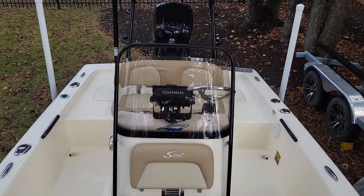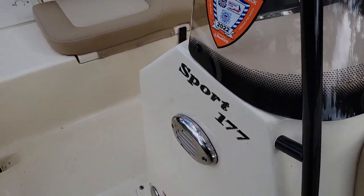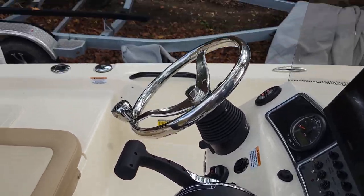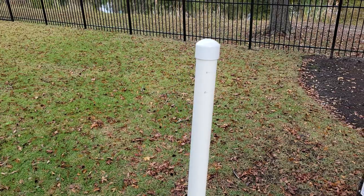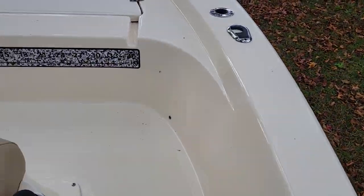Let me get another shot of this console area. Step down in — plenty of room to walk around. And again, just a loaded-out boat with the Linko trim tabs, power pole, 115 motor, Garmin display up on the bow, as well as a trolling motor.